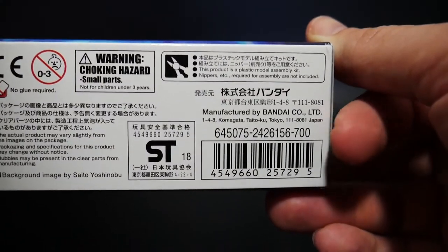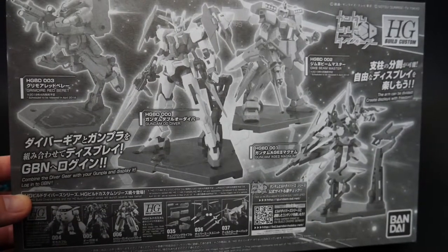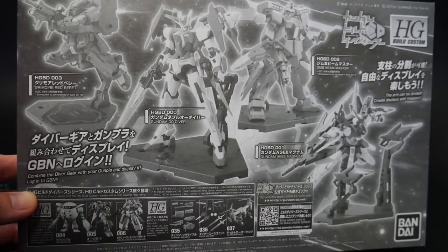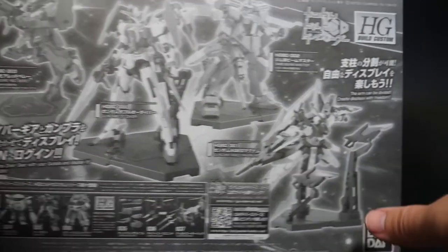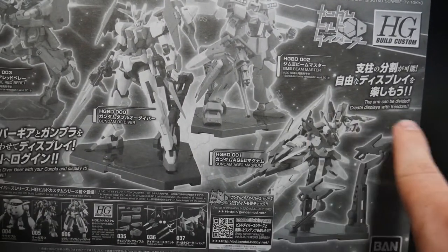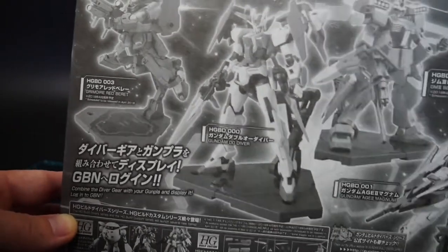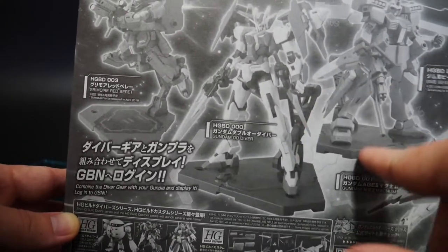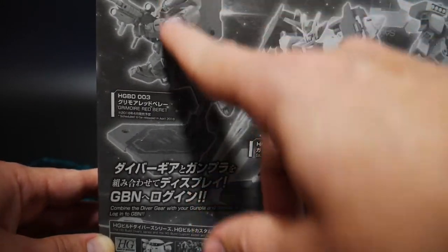It retails for 700 yen, which is about 7 bucks. Underneath the box you get information on future kits and some functionality details — for example, with the H2 Magnum you can deploy its funnels on the Action Base itself. It looks pretty cool just having the mobile suit standing on the base instead of doing dashing poses.